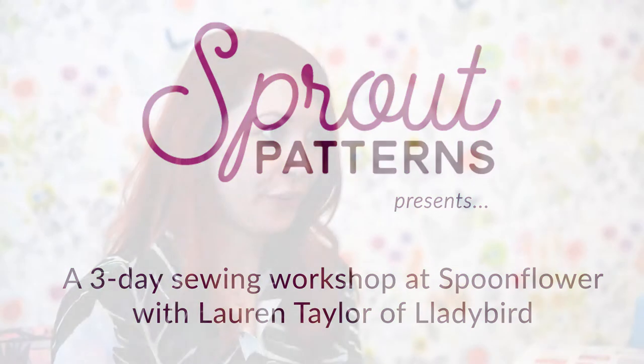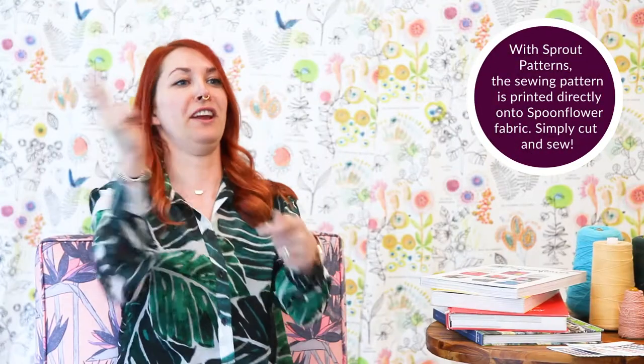We're gonna be sewing the Archer shirt this week. I am super excited — probably the most exciting part to me is that we don't have to cut the fabric with the pattern pieces on it. Everybody can just sit in a chair and cut like they're cutting paper dolls if they want to. That's gonna streamline stuff so fast and I think it's going to leave a lot less room for error too.